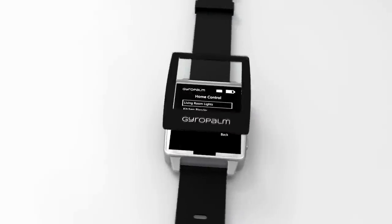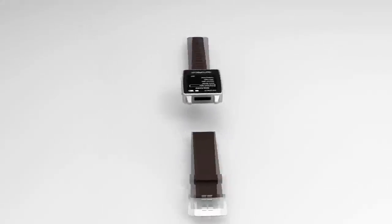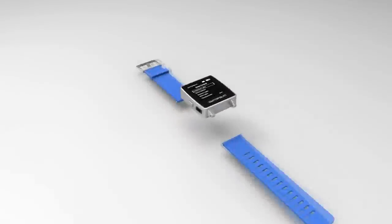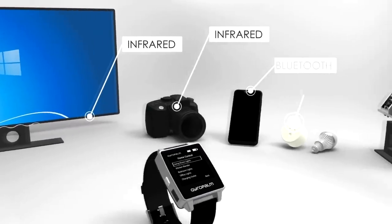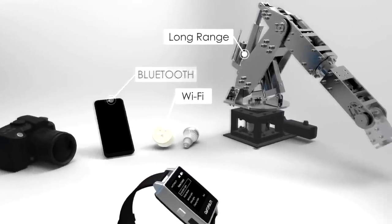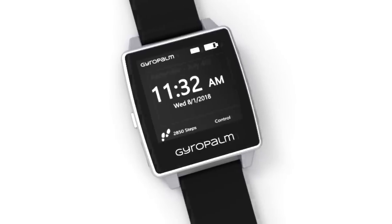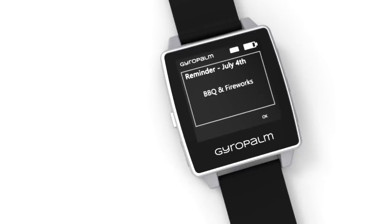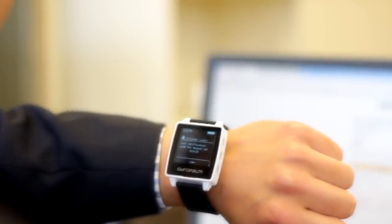Our premium product features durable Gorilla Glass, IP55 water resistance, interchangeable watch straps, and our patented multi-protocol wireless system. Just like any other wearable, GyroPalm is capable of timekeeping, calendar events, weather, and even two-factor authentication.